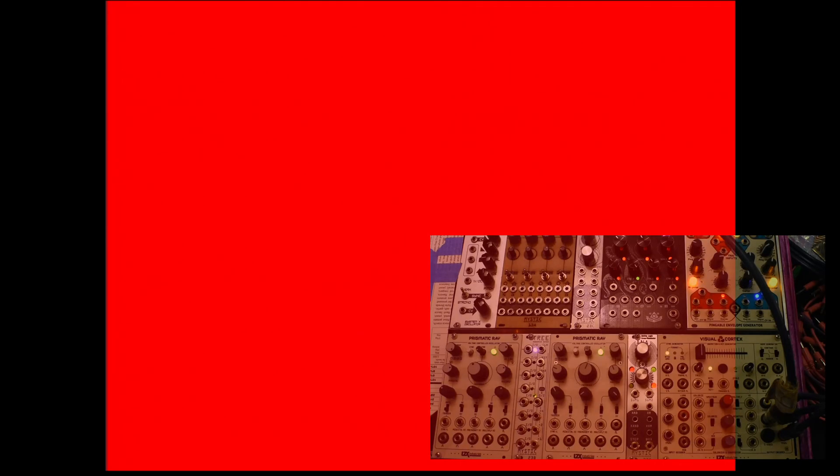Hello friends, Eli here from Mystic Circuits. Today I'm going to be showing you how to do some video stuff with our most recent module, Anna.